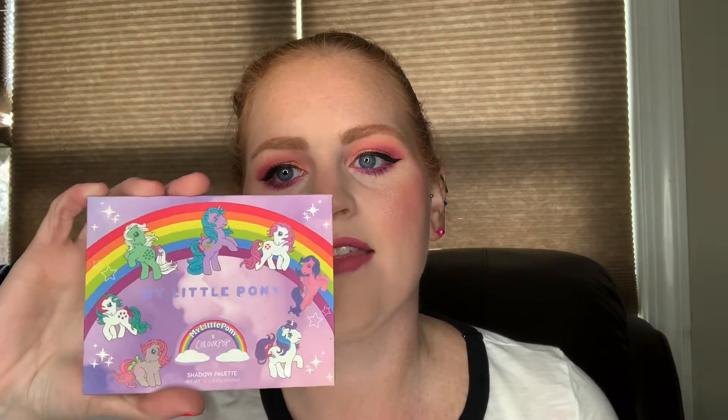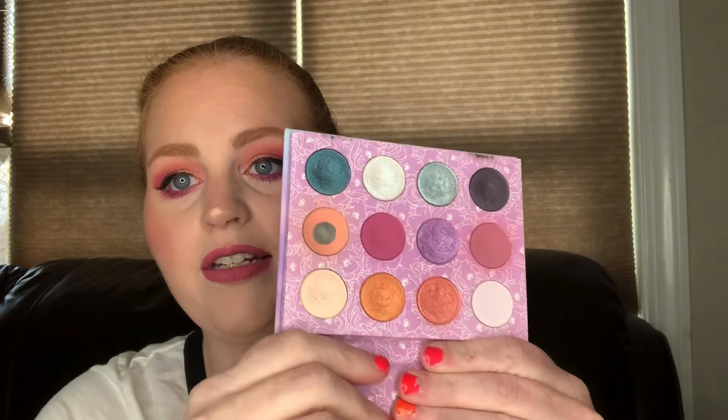So today I am using ColourPop's My Little Pony palette. This is one of my favorite summer palettes to use. The colors in it are absolutely gorgeous and very, very summery.